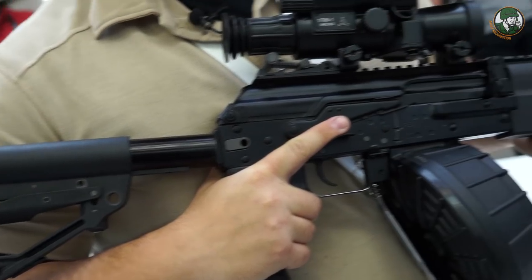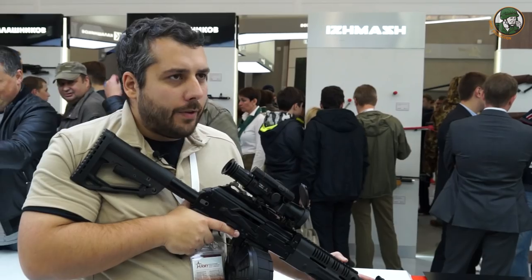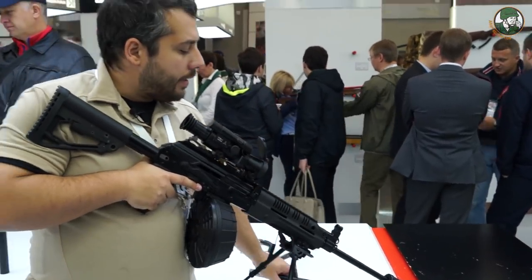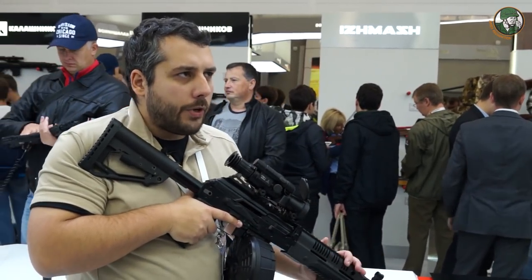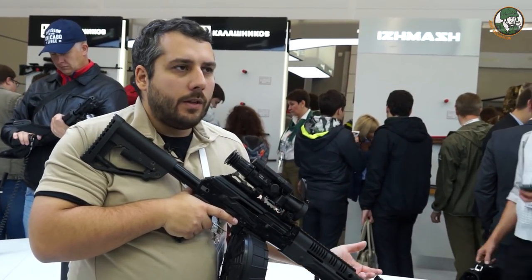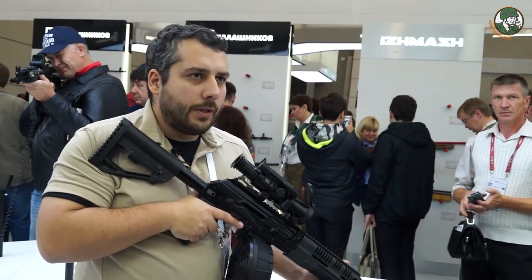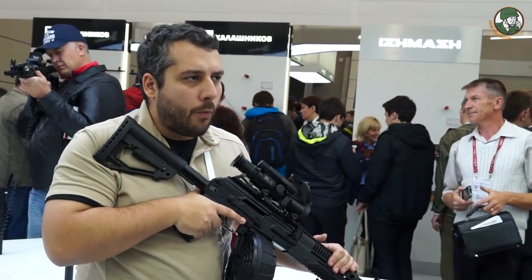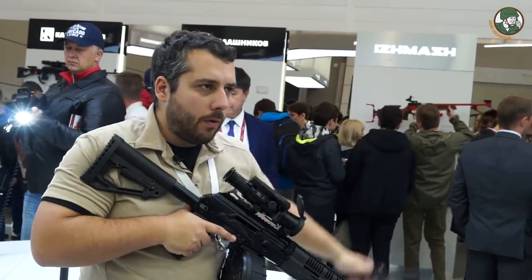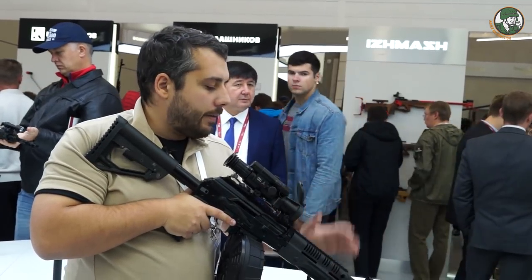Some viewers may be familiar with the RPK-16 light machine gun. At this exhibition — Army 2017 — we're presenting a new version. As you can see, it has two barrels. A lot of special forces need an effective support weapon they can use in CQB and urban engagements, and sometimes that support weapon has to be very compact. The solution is simple: you can detach the long barrel and use the shorter barrel — you still get the same firepower in a very compact package.